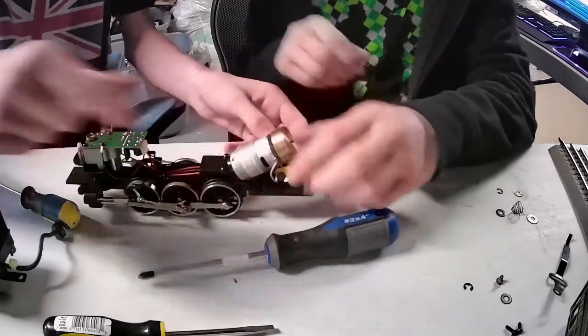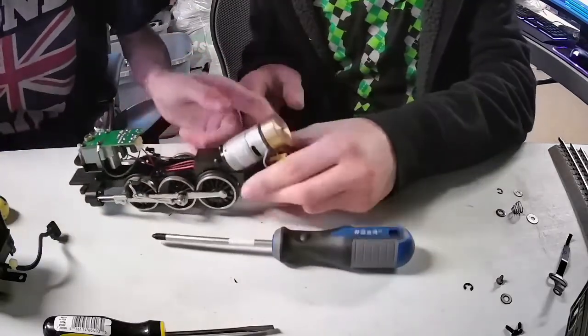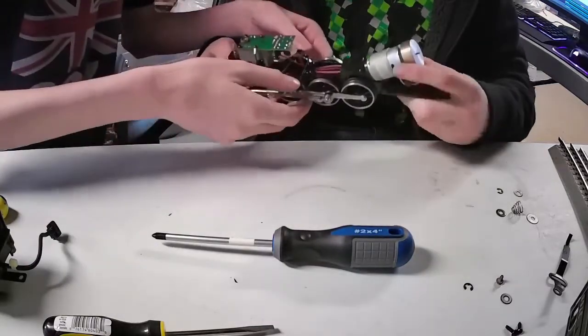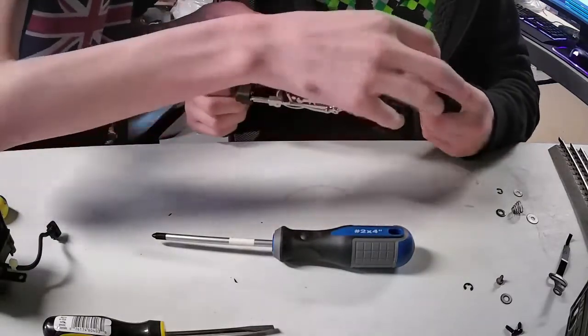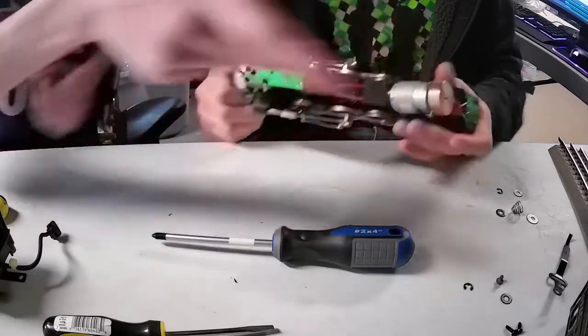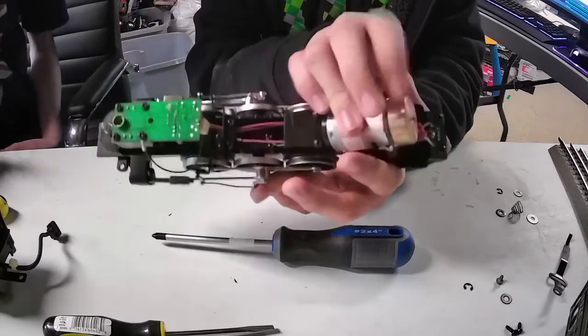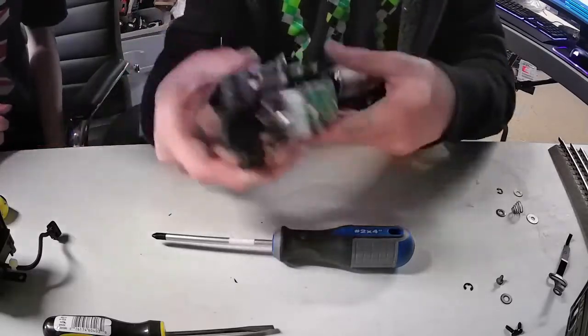Look at that — look at the valve gear, watch it spin. So we're just kind of spinning this flywheel and it's moving the wheels because it's geared — it's connected to the motor.